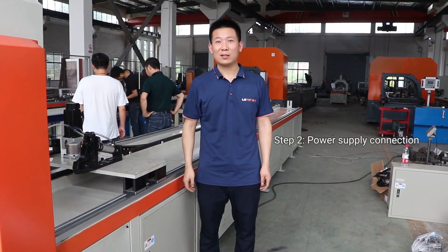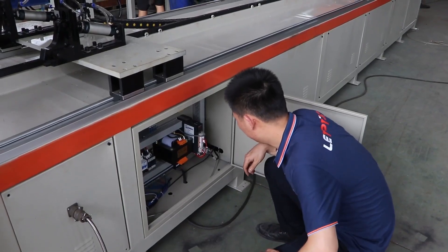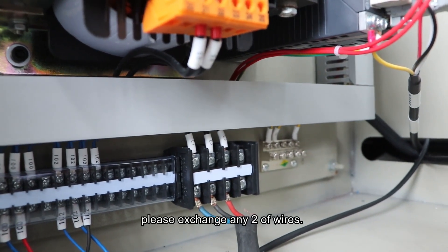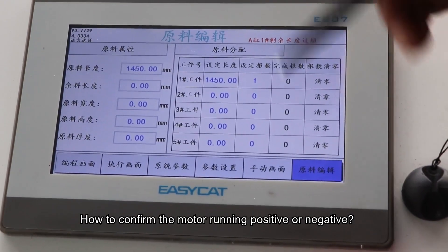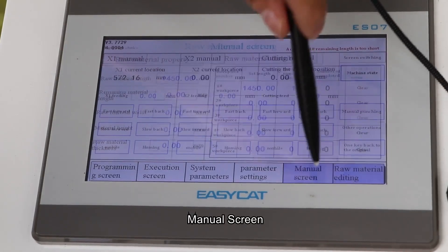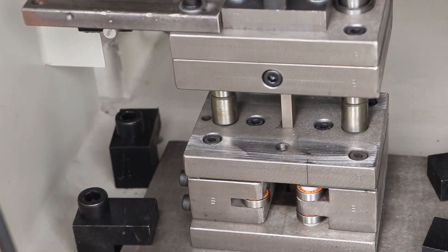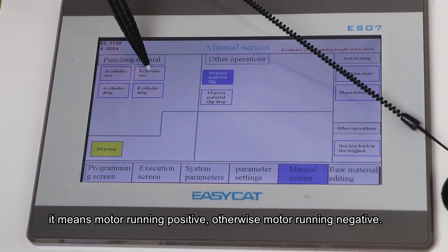Step 2: Power connection. Open the electric cabinet and connect with L1, L2, and L3. Keep the motor running positive. If the motor is running negative, please change any two wires. Please be safe — take off the power first. To confirm the motor direction: go to the manual screen, manual punching, oil pump on, B-cylinder drop. If the cylinder can work up and down, it means the motor is running positive; otherwise, the motor is running negative.